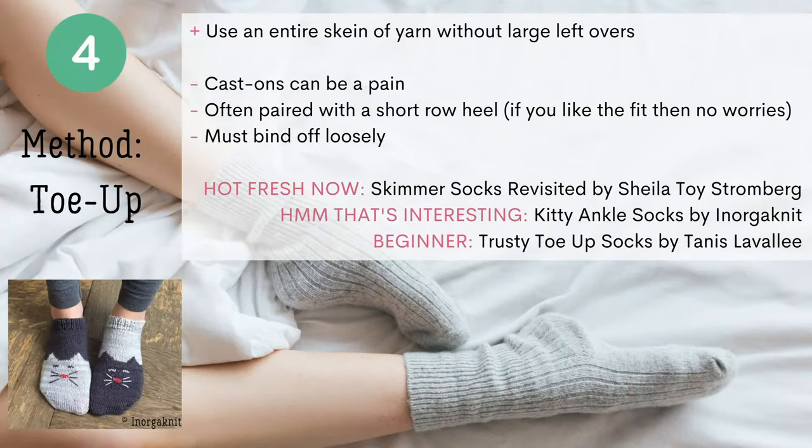Number four on our list is the Toe Up method. The benefit is you can use almost an entire skein of yarn without having large leftovers. The bummer is that the cast-ons for this method can be a bit fiddly and a pain to get started. But once they're on, you're on. This toe up method is often paired with a short row heel — if you like the feel and fit of the short row heel, you're fine, but some people don't like the fit. Also, you must bind off loosely with this method. Three free patterns to try: Hot Fresh Now is Skimmer Socks Revisited; a that's-interesting pick is the Kitty Ankle Socks, featured in the picture; and a great beginner pattern is the Trusty Toe Up Socks.